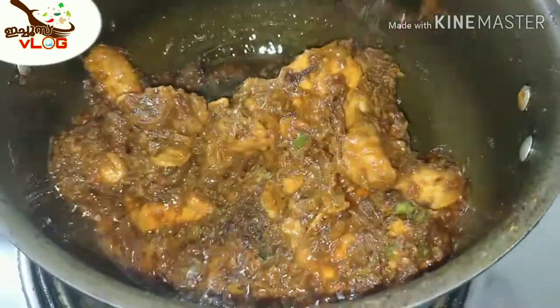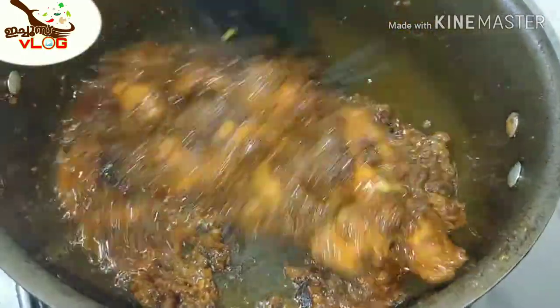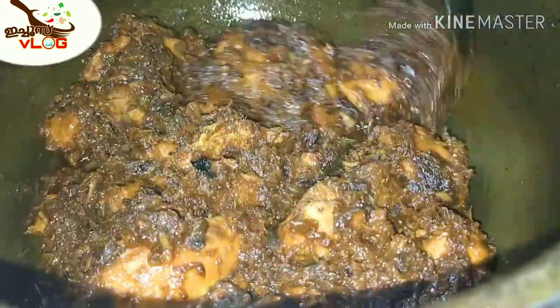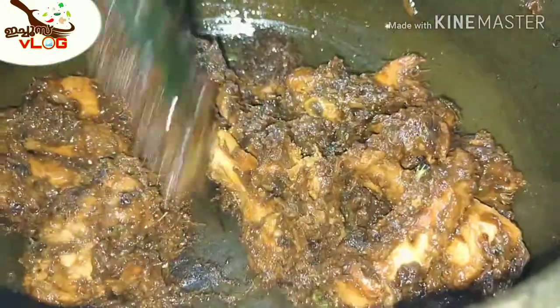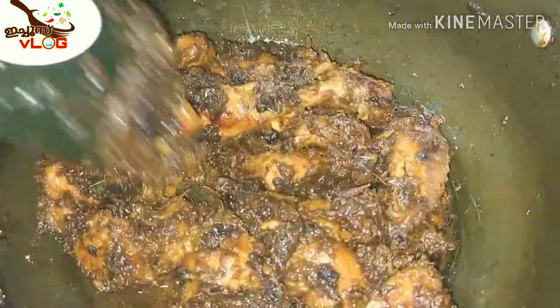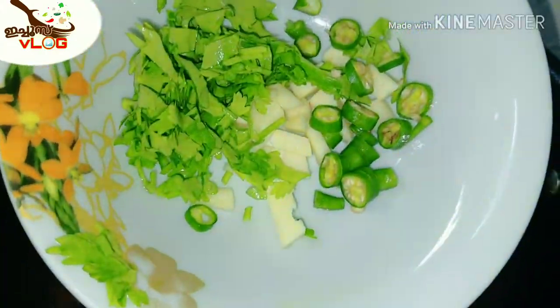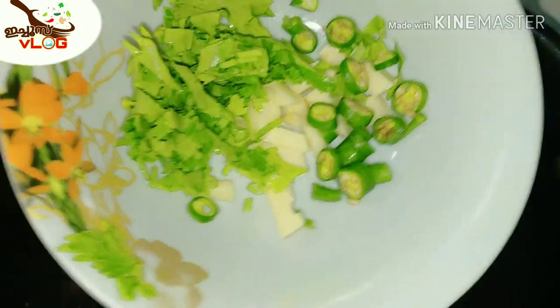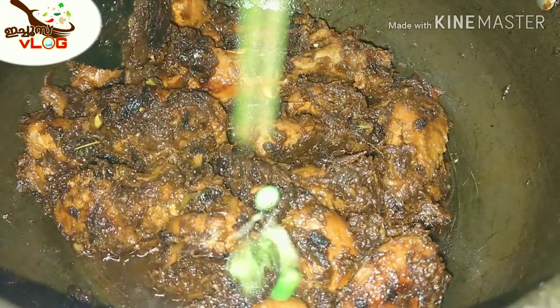Now the chicken is ready to prepare. Add a little gravy and a little bit more gravy. Add chicken and we will cook it as well.